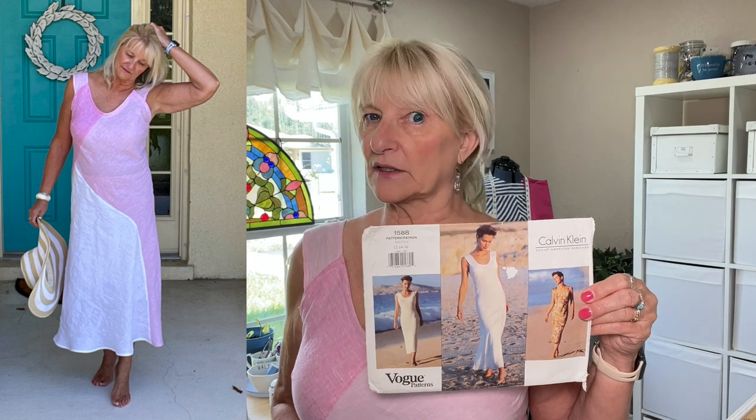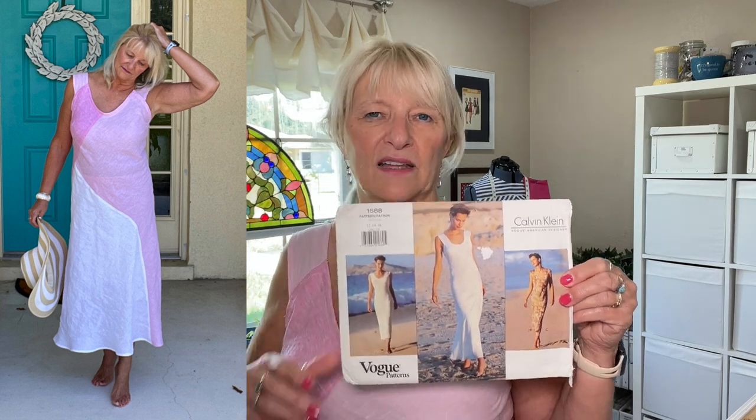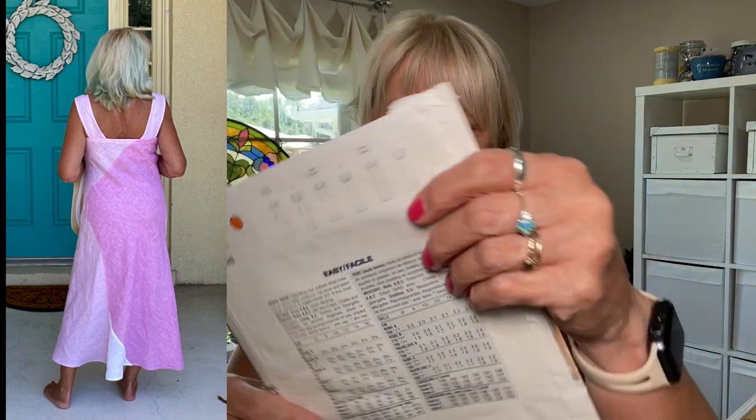It fits pretty close, so the shaping is definitely there, but it's just got this really interesting line to it. The fabrics it calls for are silk, light crepe, shelly, and georgette. The two other views — B and C — are lined. Vogue had this idea it needed dressier fabrics, but I had linen left over and thought, why not? My friend Michelle talked me into it. It's a chambray linen from fabricmark.com and it washes beautifully — it works.